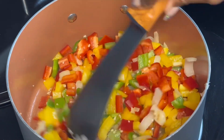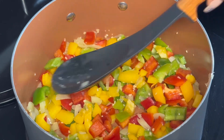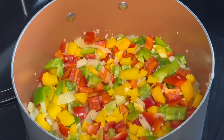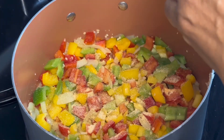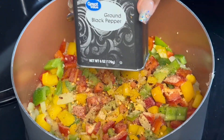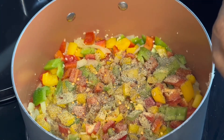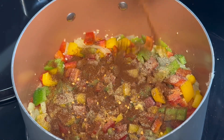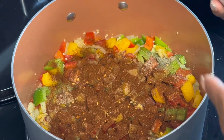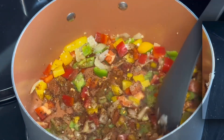I cut the bell peppers kind of big and chunky because this is a vegetable chili. Now for the seasonings: I'm using seasoning salt, garlic powder, crushed red chili flakes for a little kick, black pepper, and chili powder. Chili powder does not give your food heat — I don't know why people think that, because it doesn't. It's really just for color. You can use as much or as little as you want.